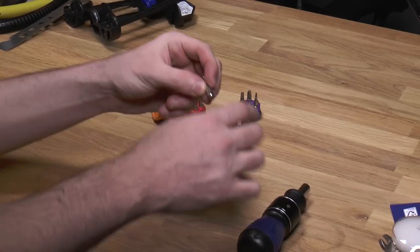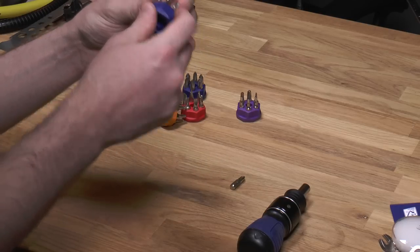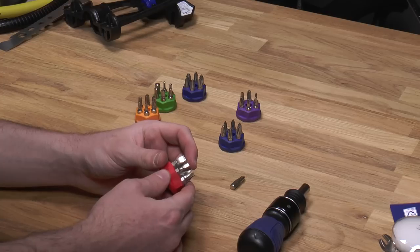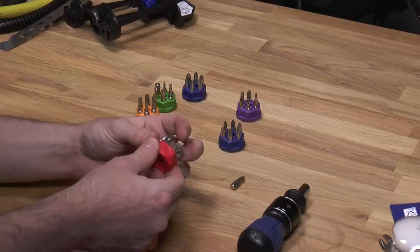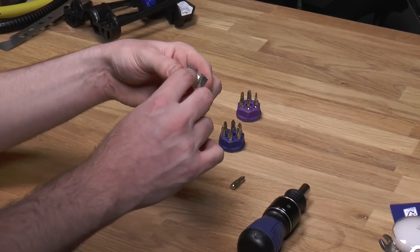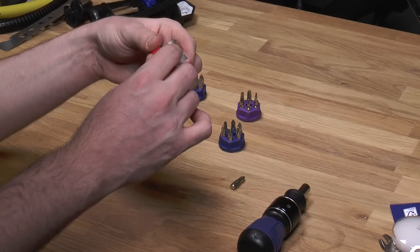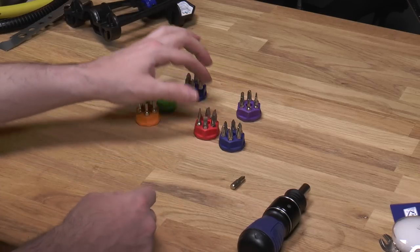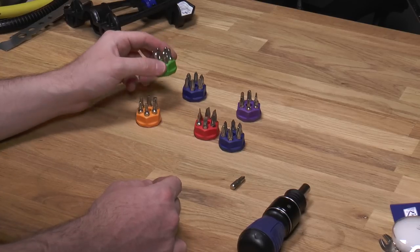And the bits themselves — they're okay. I mean, it's a starter bit set, but it looks like they're plated and I really don't like plated bits because they tend to flake off plating. Actually, one of the slotted bits looks like it was just painted with a plating and there's a nub on top — it wasn't finished properly. So these are not high quality precision bits, but for the money, you can't really complain.